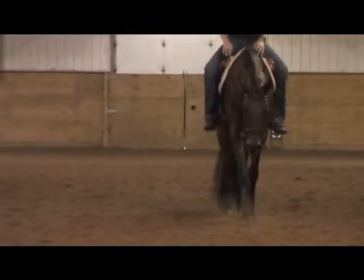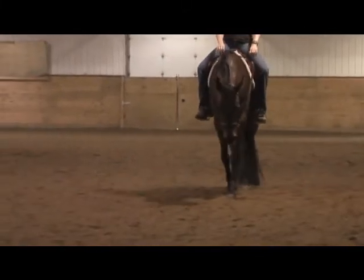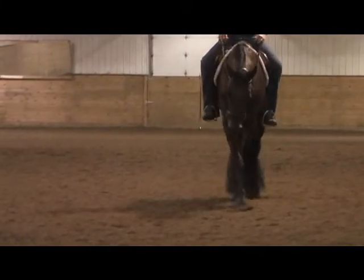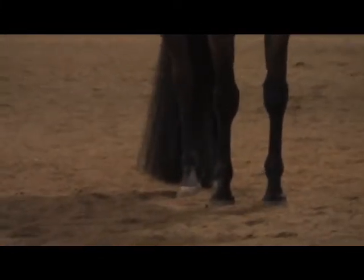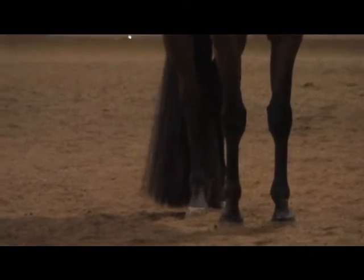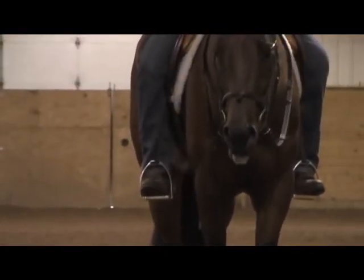Am I getting a little close to the camera yet? Just want to make sure that I don't get too close to be able to see. We'll go ahead and stop. You can see naturally it's pretty straight and square, so he'll try to set up pretty straight for you right away. But hopefully that's enough footage for you.